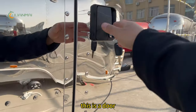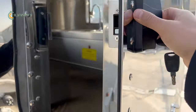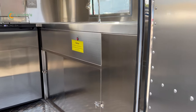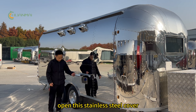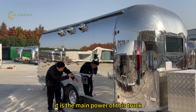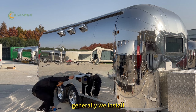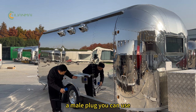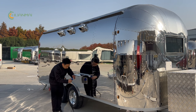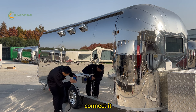This is the door with RV-style locks. Opening this stainless steel cover reveals the main power panel for the truck. Generally we use a male plug connection, but you can also use a female plug to connect it.